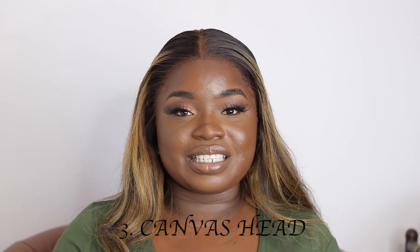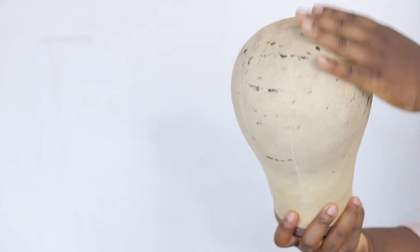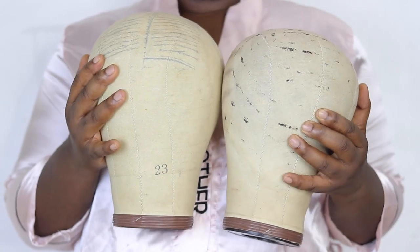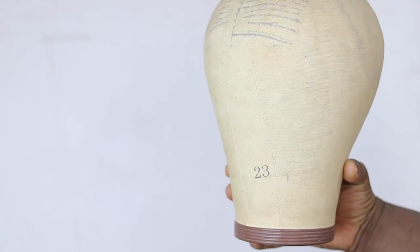Number three on our essentials list is your canvas head. I advise you invest in a very good canvas head instead of a mannequin head — it's not bad to use a mannequin head, but I just advise you invest in a good canvas head. If you're a professional you want to make sure you have different sizes of the canvas head; if it's for just personal use you just need your head size. If you do it for customers, make sure you have almost all the sizes of the canvas head if possible.